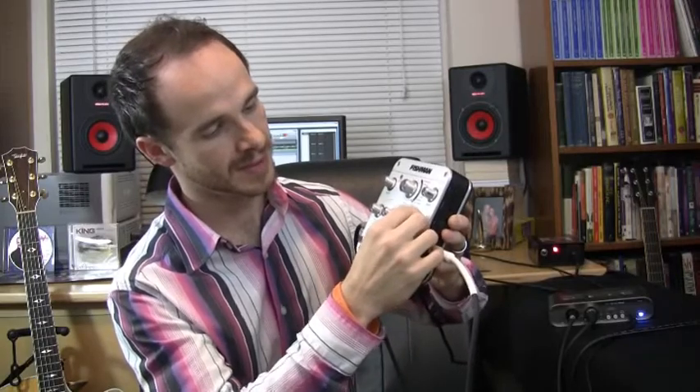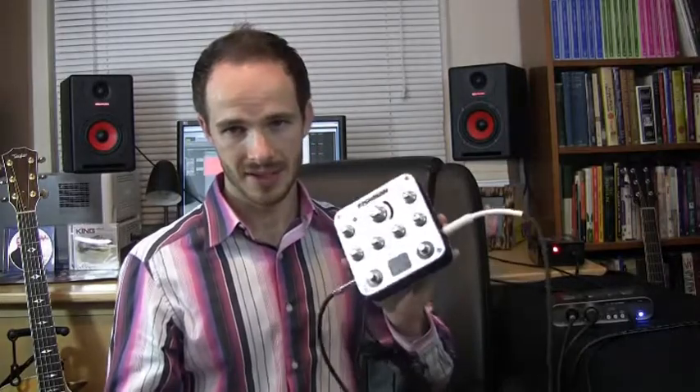It has a three-band EQ — low, mid, high — and a compressor on it. It also has a blend knob, which is a blend between the natural sound of the guitar and the model that you're using. It can be used as a direct box, but it is an acoustic modeler. It's trying to model what you would do if you were to mic an acoustic guitar with a great studio mic and give it that extra air and presence in a live setting.